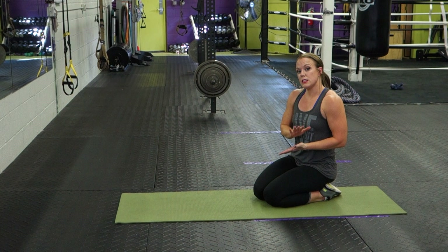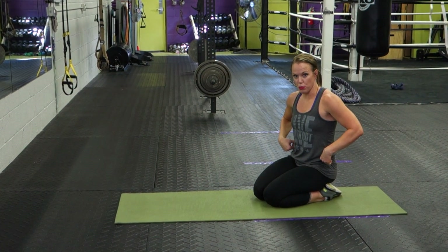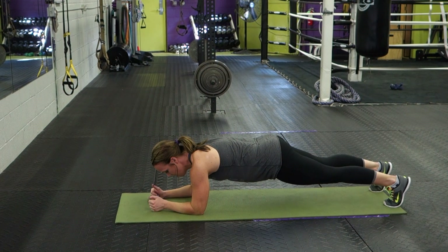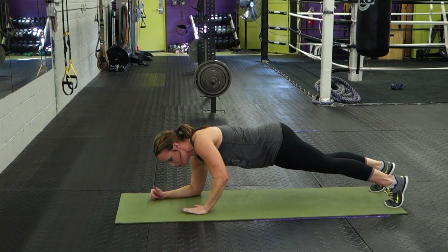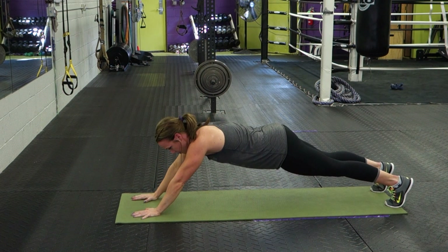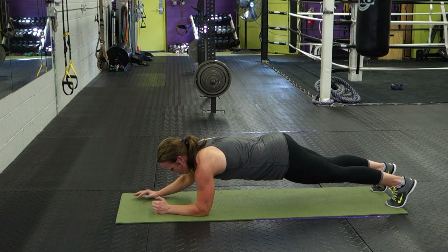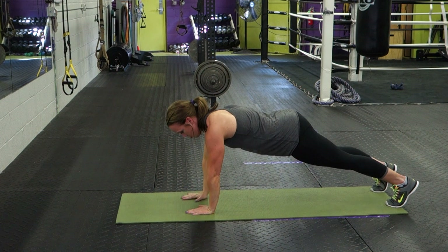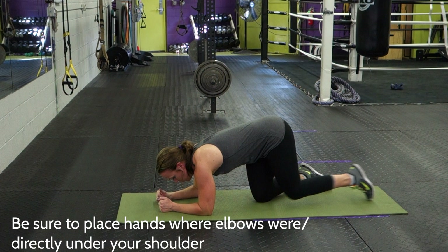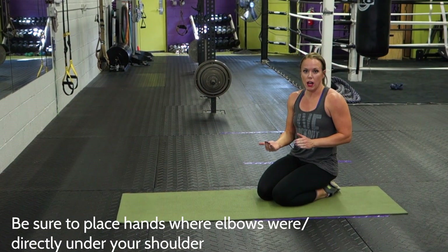The two mistakes we see with this exercise are hand placement and where the hips are during the movement. What happens when people do this — whether on their knees or toes — instead of replacing their hand right where the elbow was, directly underneath the shoulder, they will put their hand in front of them and just drop the elbows down. What you need to do is put the hand directly where the elbow was, and then replace the elbow back where the hand was. Changing your hand placement can make this exercise safer as well as more challenging.